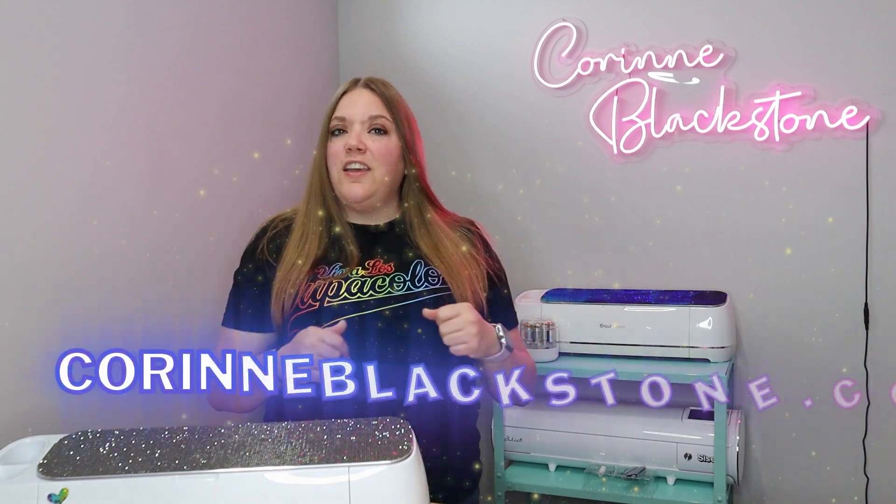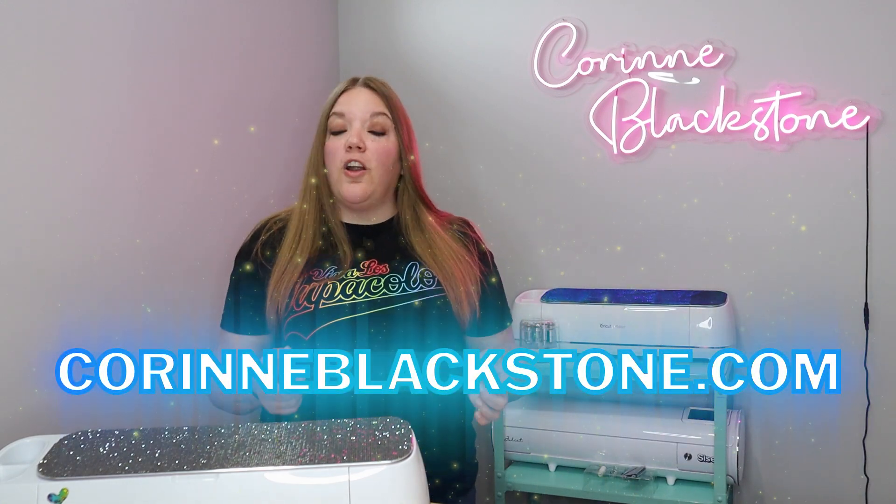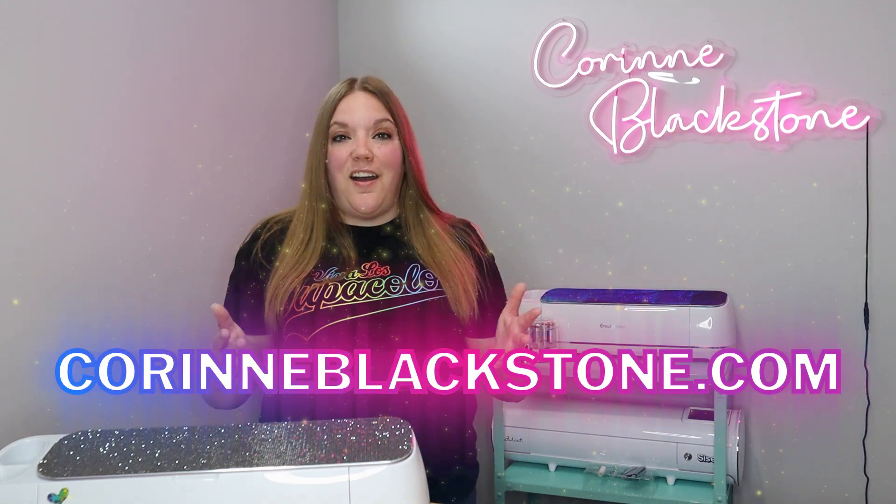Hi everybody, I'm Corinne Blackstone and welcome to my craft room. Before we get started, be sure that you have signed up for my newsletter over at CorrinneBlackstone.com.